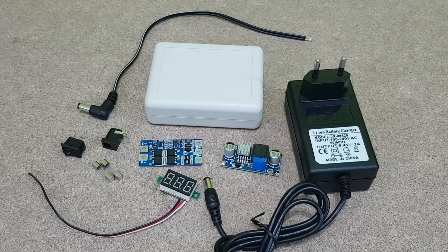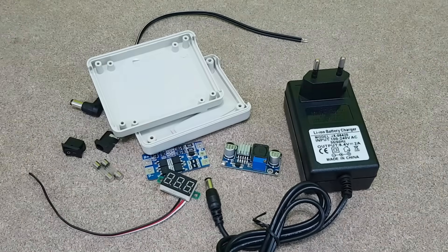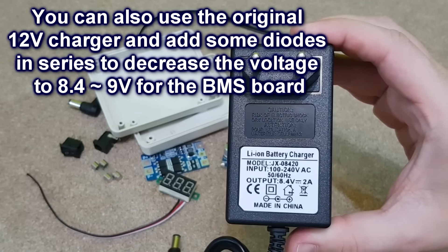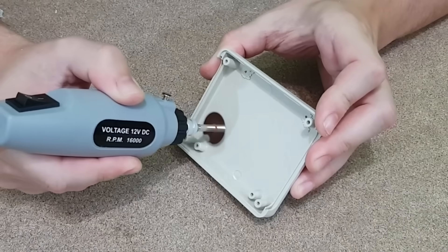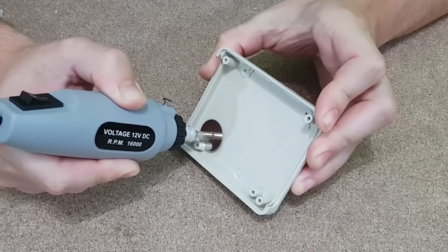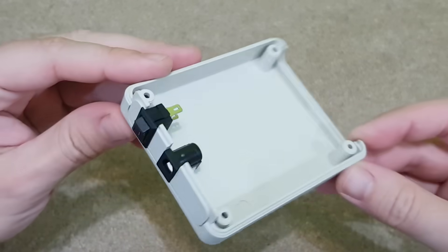I want this 12V UPS to be as small as possible, so I need to fit all the components in this small plastic case. The original charger will be replaced with this 8.4V and 2A charger — the BMS board needs this voltage to charge the cells. I'll cut these unneeded plastic brackets to gain more room inside the box. The side panel will also be cut to fit a small switch and the charging connector.